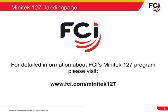The most detailed and up-to-date product information can be found at the dedicated Minitech 127 landing page at www.fci.com/Minitech127. Thank you for your interest in Minitech 127.